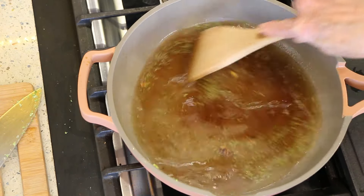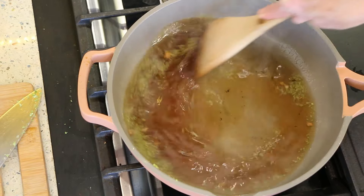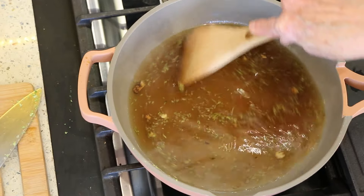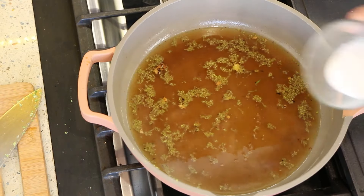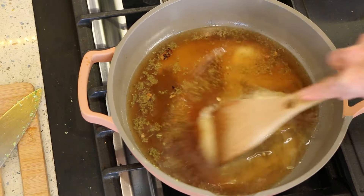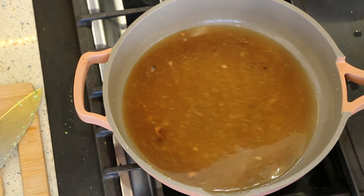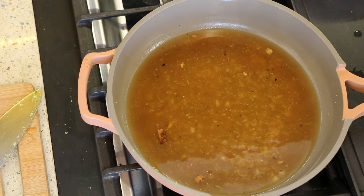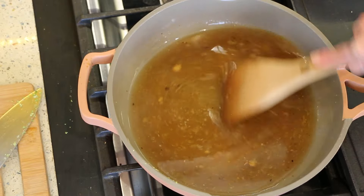It's coming up to a nice boil. Turn the heat down and let it simmer for a minute. I want it a little thicker, so I'm going to do a quick cornstarch slurry — a tablespoon of cornstarch mixed with a little bit of water. Add that in and let it thicken up. That looks gorgeous — just let it come up to a boil and get a little thicker, then we're going to add our tofu back in.